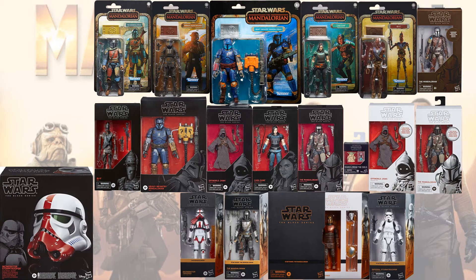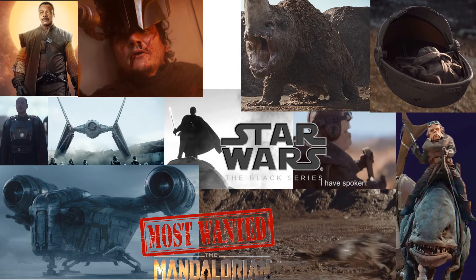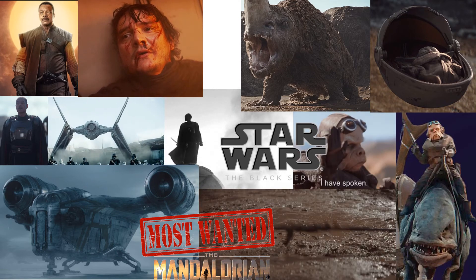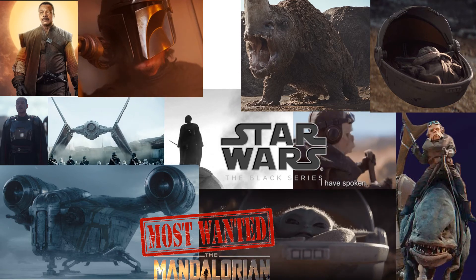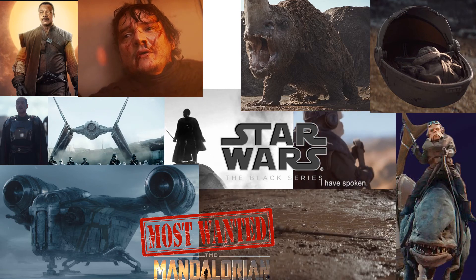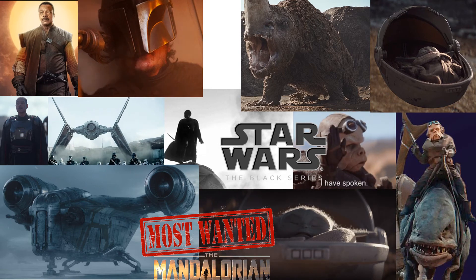Here's what we have so far in package images. My wish list or most wanted list for Star Wars The Mandalorian includes: an unmasked head sculpt for Mando, Baby Yoda or the Child with his baby carriage, the Razor Crest — and could you imagine if we got a 6-inch version — Greef Karga played by Carl Weathers, Kuiil voiced by Nick Nolte and his blurg, Moff Gideon played by Giancarlo Esposito with his Darksaber and his TIE Fighter, and the Mud Horn would be pretty awesome to get as well.